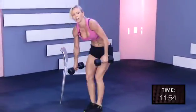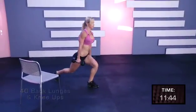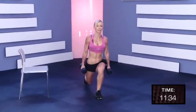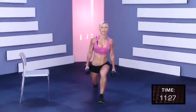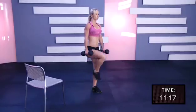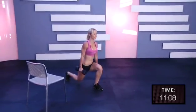Back lunge and knee up. So lunge back and knee up. One, two, three, four, five, six, seven, eight, nine, ten, eleven, twelve, thirteen, fourteen, fifteen, sixteen, seventeen, eighteen, nineteen, twenty.